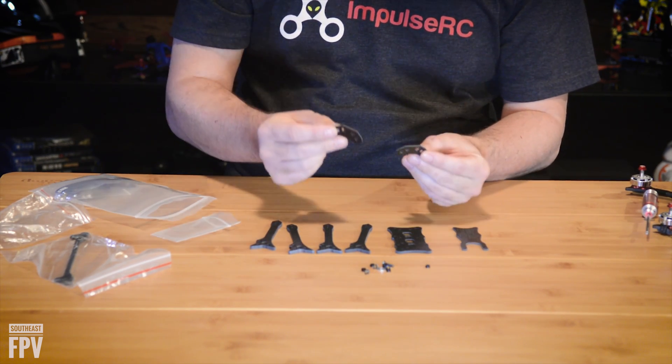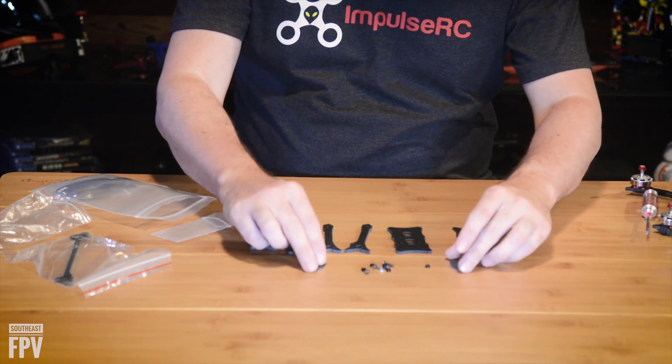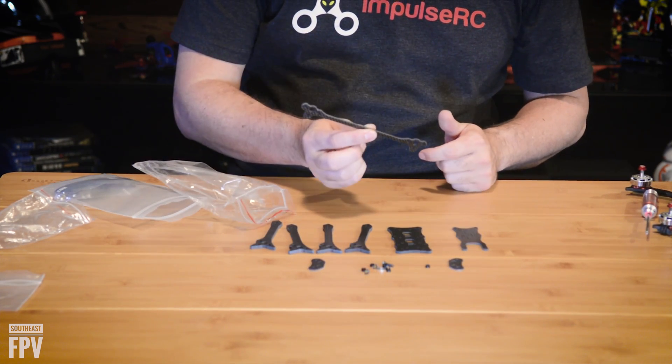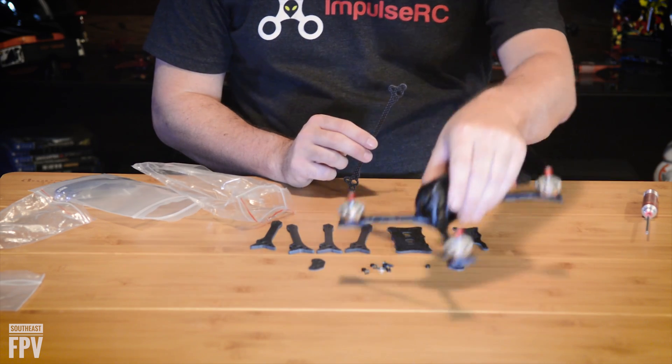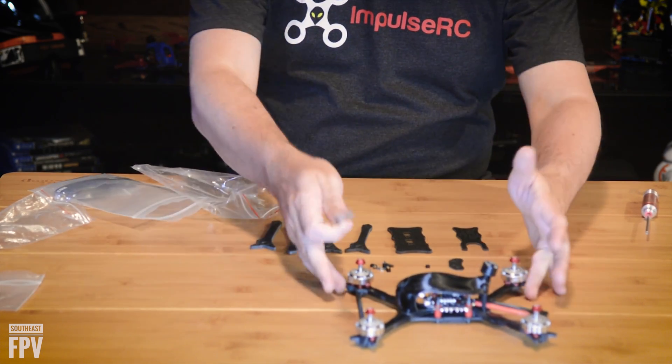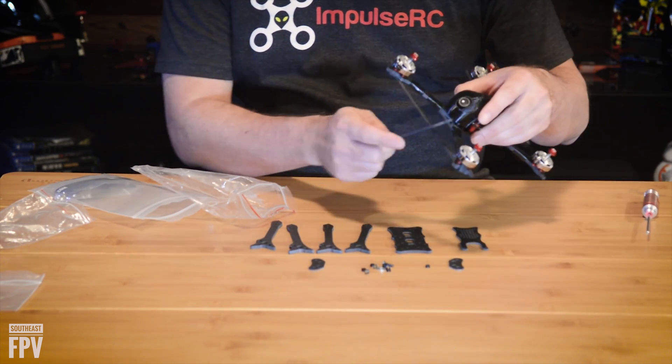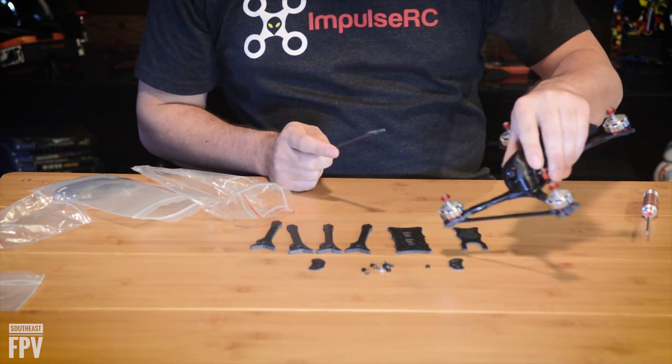These are some of the best parts of the kit — these are your arm plates, which you're going to use to attach the arms. The kit comes with one arm brace. I normally mount one on the front, but you can mount one on the front and back if you'd like — it makes it even stiffer. The front one also helps a lot with camera protection.